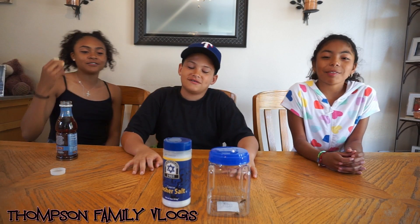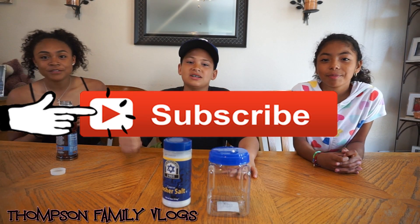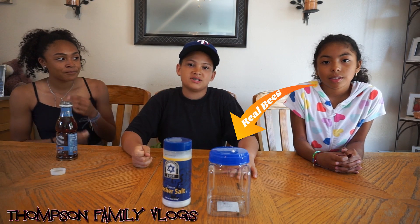Welcome back to Thompson Family Vlogs, vlogging our day where the vlogs don't stop. Today we're doing the frozen bee experiment.